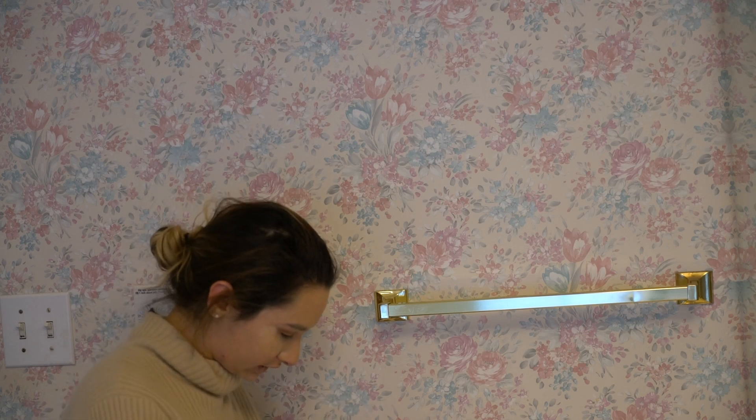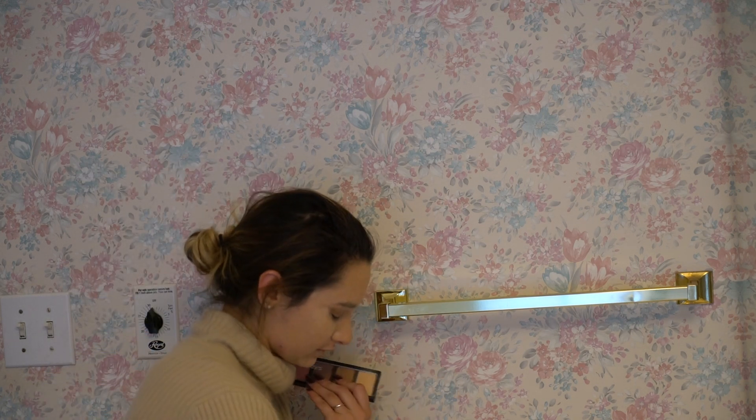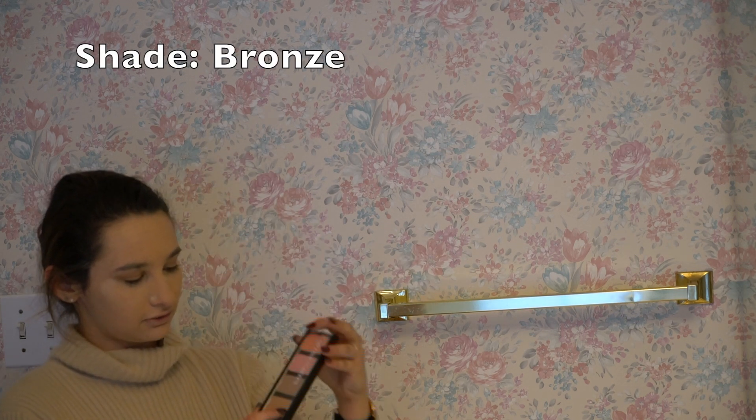We've got less than one minute left, so now we're going to do some contour action. We're going to use the contour and cheeks insert from the Transformers palette. There are a couple shades here — I'm going to use the one that says Bronze.